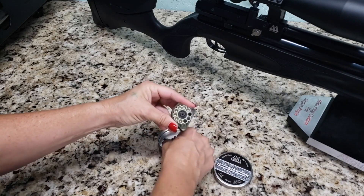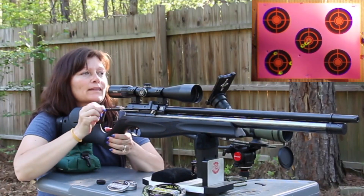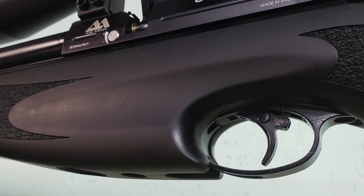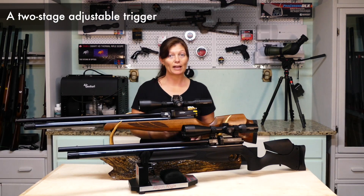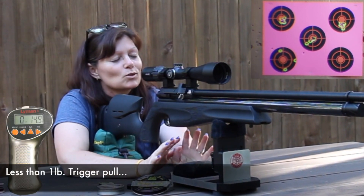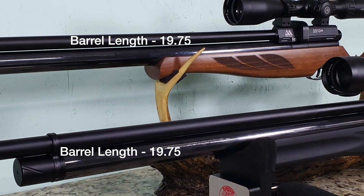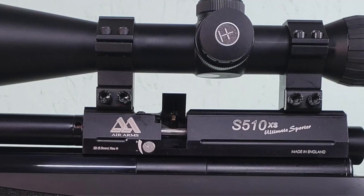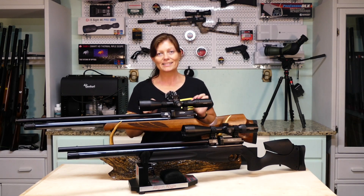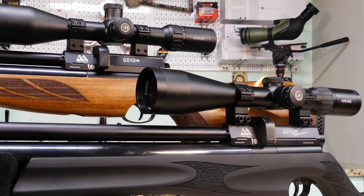They both are 10-shot repeaters. They have the beautiful sweet side lever action that is so smooth. The manual safety is the same. Both of their triggers are less than a pound of trigger pull. Cocking lever and trigger — super sweet. They use the same exact mag, a shrouded and rifled Lothar Walther barrel. They both have the 11 millimeter dovetail rail. Basically, guys, the guts in both of these are exactly the same — hence S510XS on both of them.